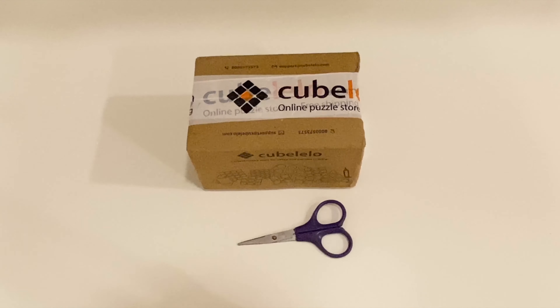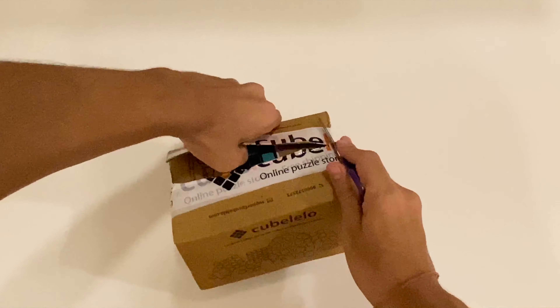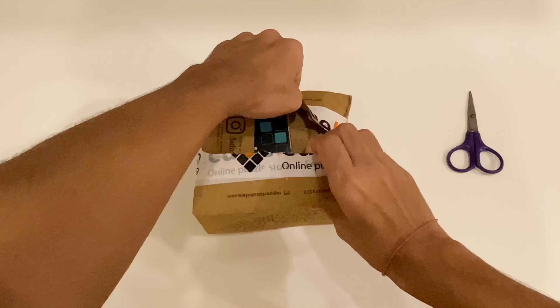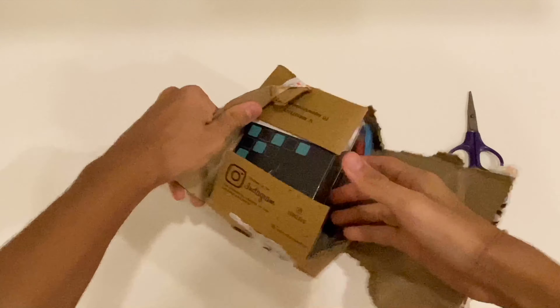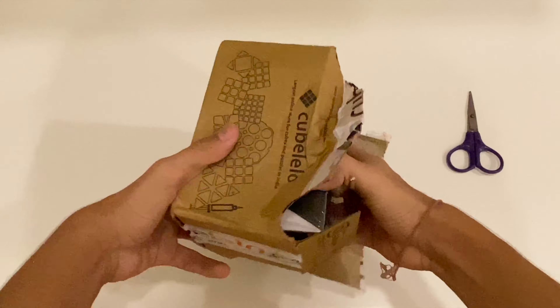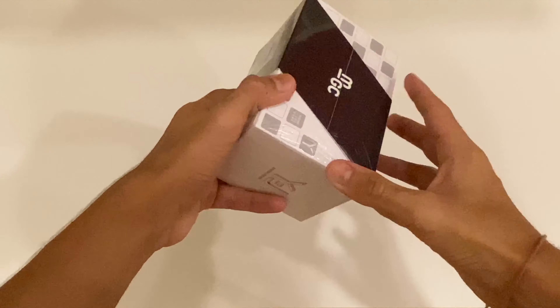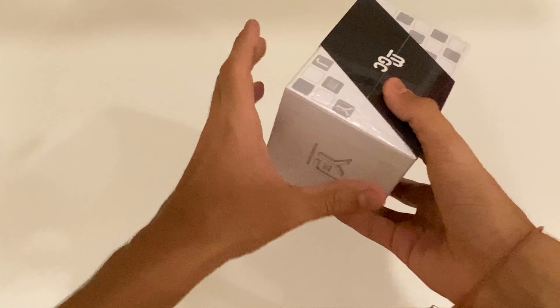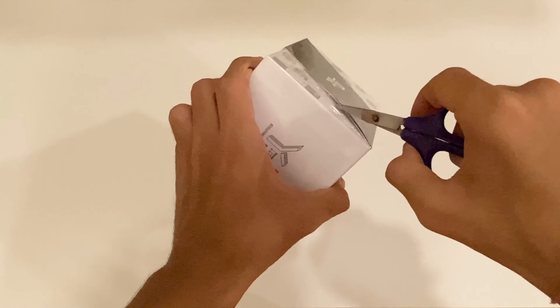Hey guys, it's me Ram here, and in today's video I'm going to be unboxing the YJ MGC 5x5. Here is the MGC 5x5 and the box looks pretty great honestly, but like who cares about boxes — it's just a box.